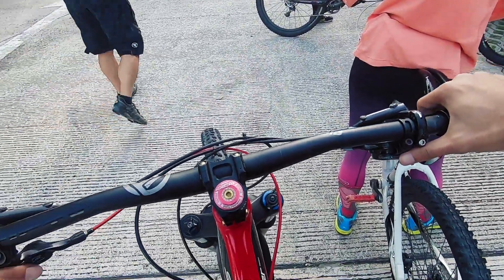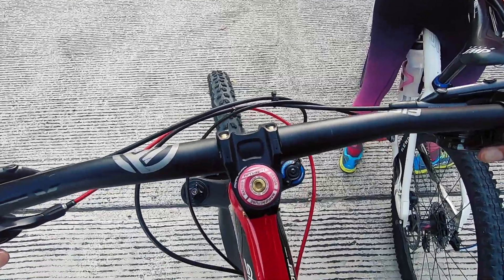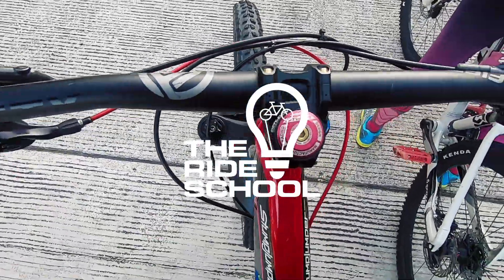Hey guys, welcome back to The K Show. And today, we are going to learn how to ride off-road on a mountain bike with The Ride School.